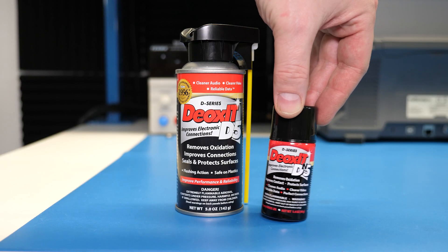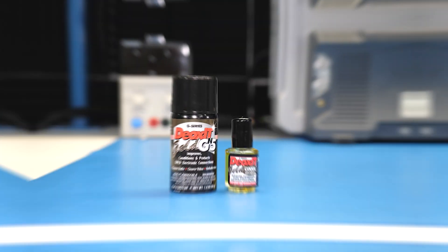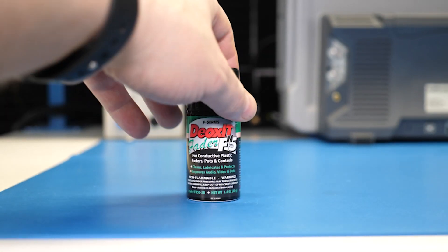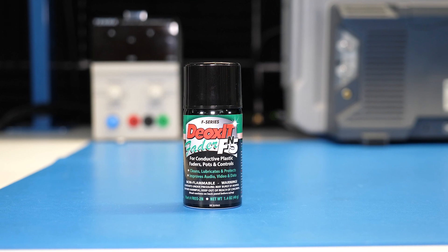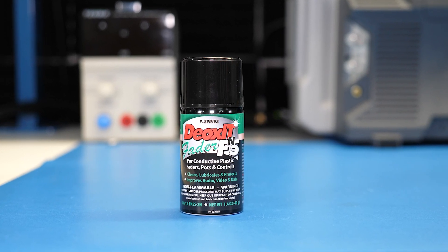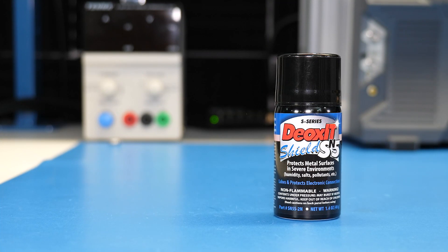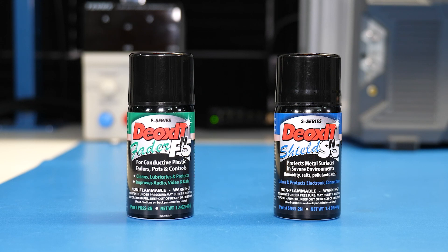D-Series is my go-to cleaner — its mixture dissolves oxidation, flushes it away, slightly lubricates, and protects the clean surface. The G-Series is good for gold-plated surfaces like edge connectors, which normally have minimal oxidation. The F-Series is designed specifically to lubricate conductive plastic and carbon compound slide faders like those found in audio and video mixing boards. For rotary potentiometers, use the D-Series. Then there is also the S-Series, which is for protecting clean or brand new metal surfaces. Neither the S nor F-Series provide the same cleaning action as the D or G-Series, so for most electronics rework, repair, or maintenance, you probably want D-Series, G-Series, or a combination of those two.